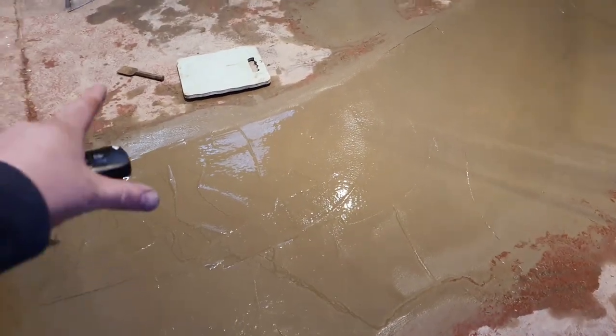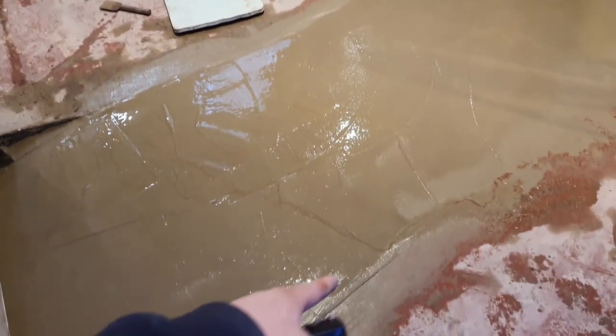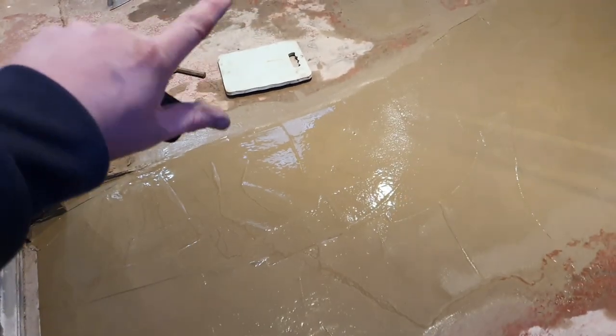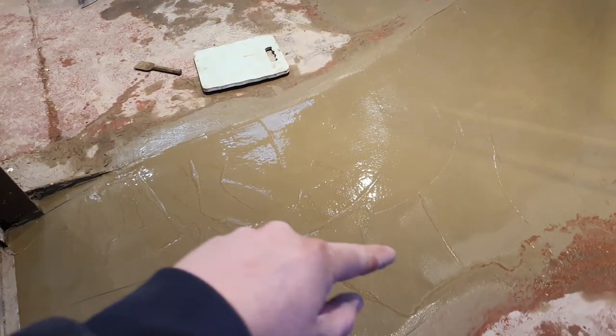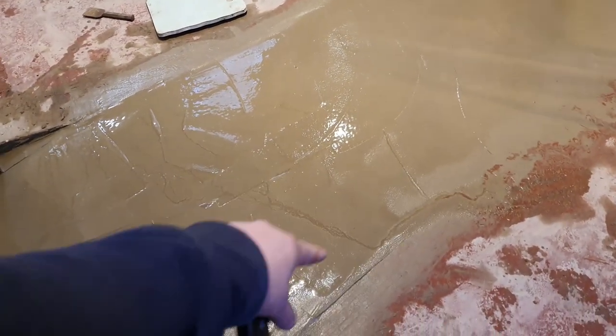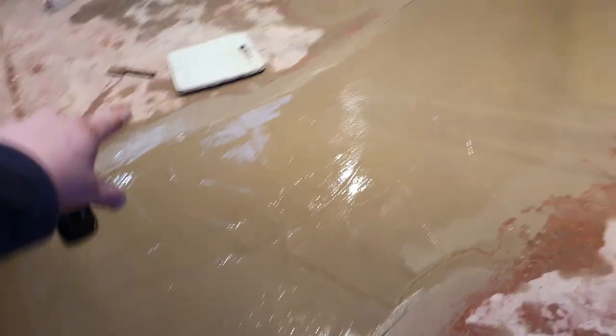What I've done is backfilled it with a concrete mix, and that's given us a solid edge. So we're not going down to like two inches to nothing, because it would just crack off. This edge here is four to six inches thick concrete.